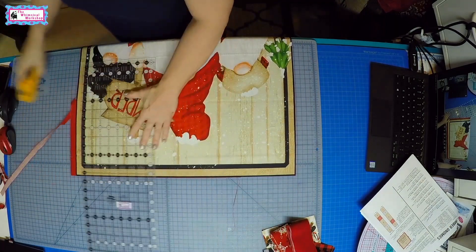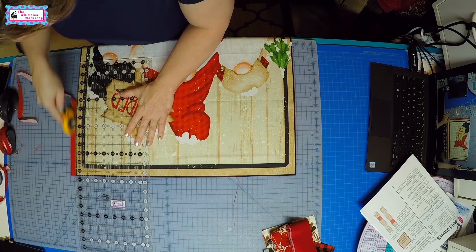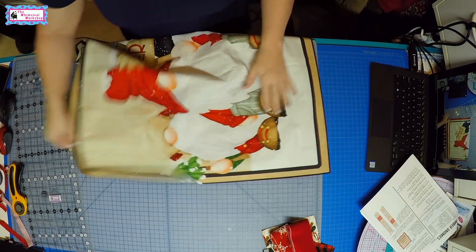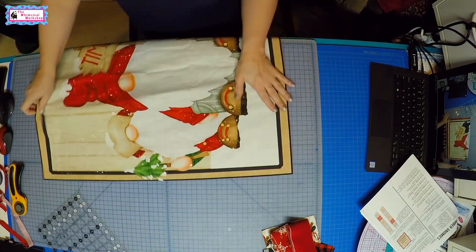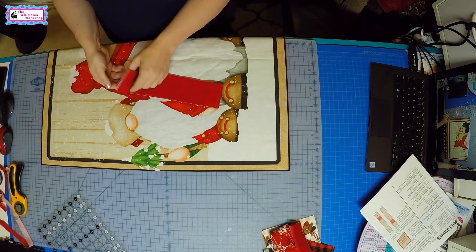All right, so now that we have this all cut, the first thing we'll do is put our first border on and then come back and trim it. To put your first borders on, always pin your borders. You can measure and cut these to length like the pattern says.